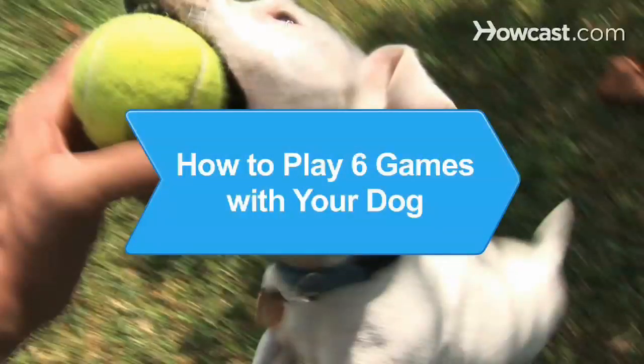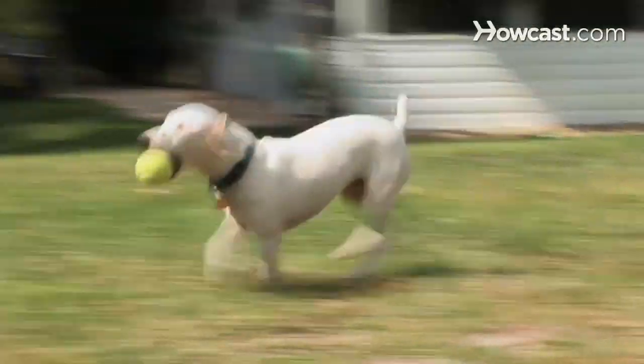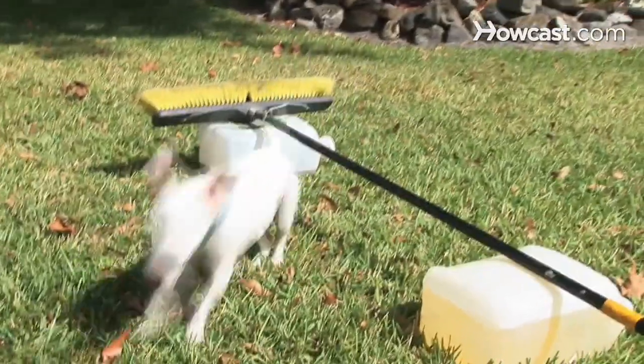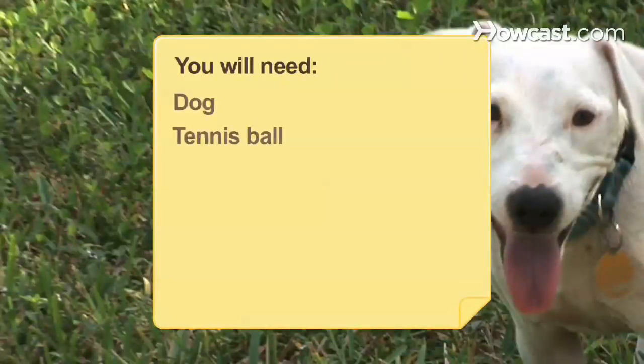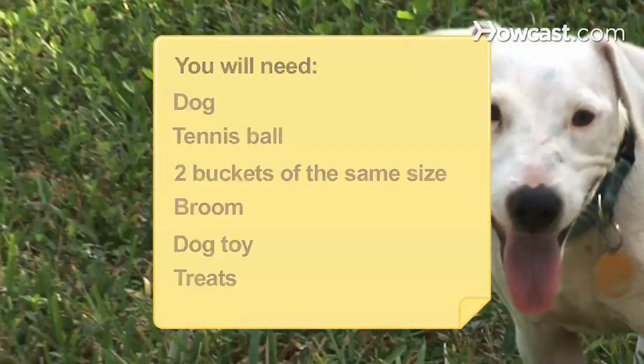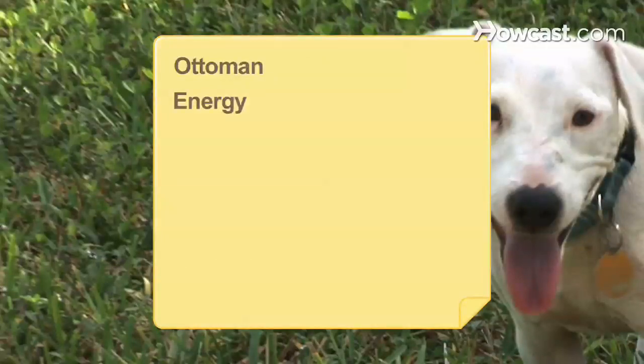How to Play 6 Games with Your Dog. Sometimes a simple walk can get old for your pooch. Playing games with your dog is the perfect way to get them the exercise they need. You will need: a dog, a tennis ball, two buckets of the same size, a broom, a dog toy, treats, an ottoman, and a lot of energy.